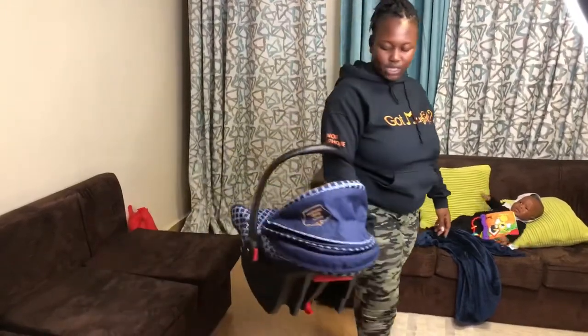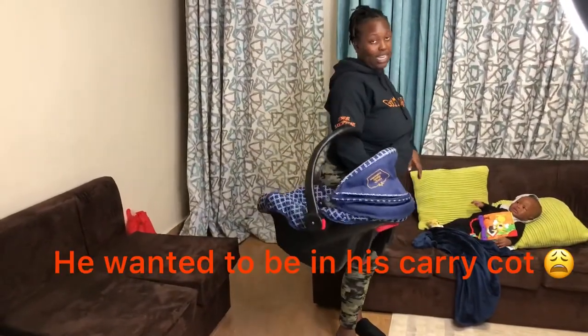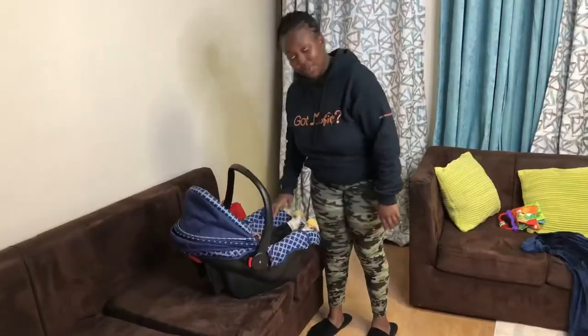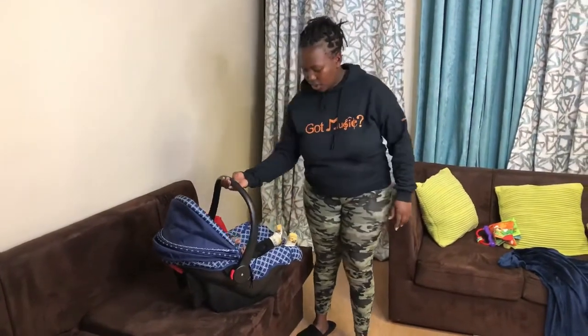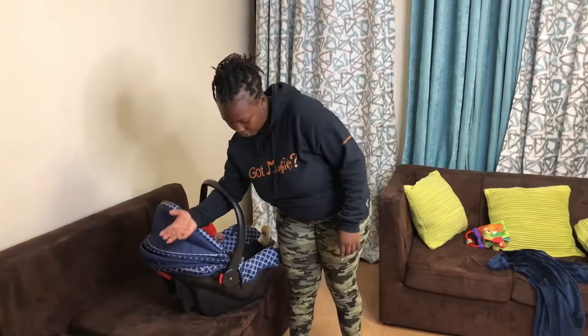So you guys should try it this way. Let me demonstrate with a baby. I just put the baby inside. I'm going to show you guys how it works.